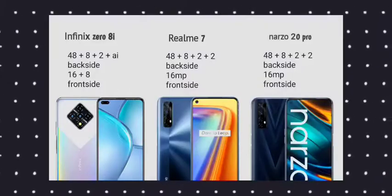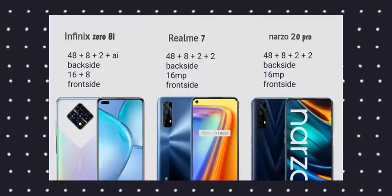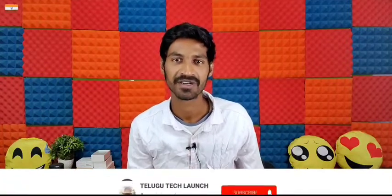For the Realme 7, it has a 5-camera setup. The Infinix 08A also has a comparable camera arrangement. Now I want to talk about the displays in this video.